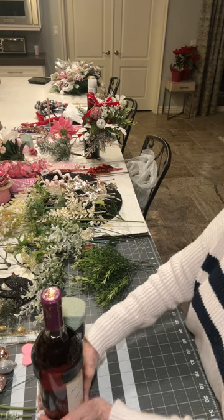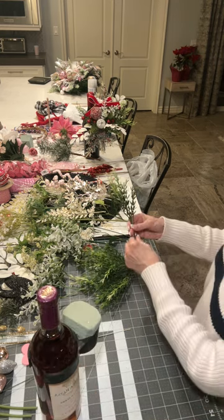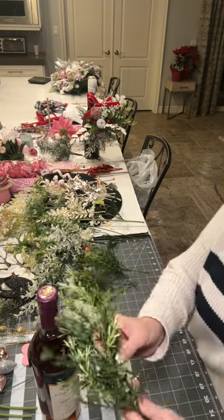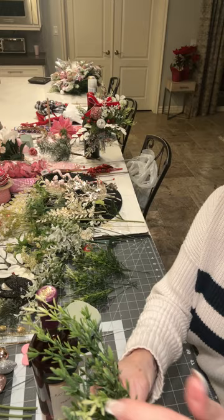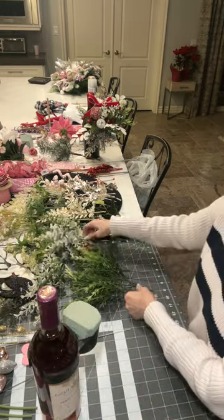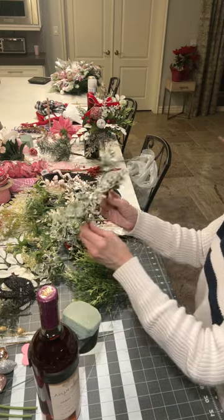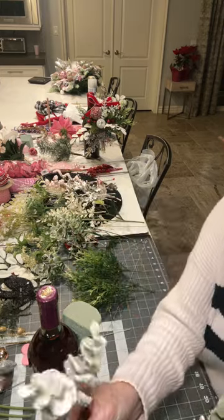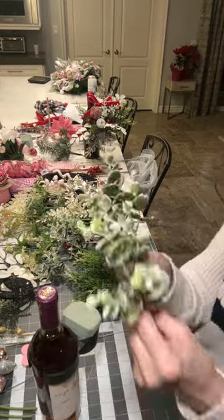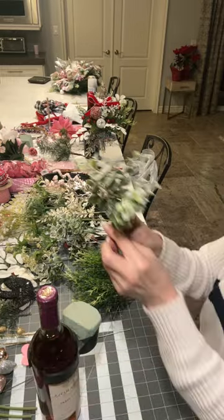I'm going to start with some greenery — I did pre-cut these. This one has a little light green on the tips and a little darker. I'm also thinking of putting some frosted eucalyptus, because February is still winter, so I want to put a little winter vibe in there.